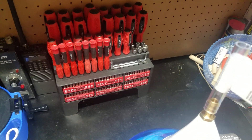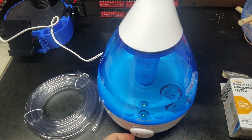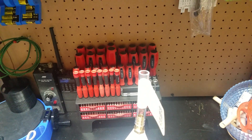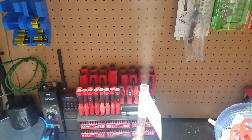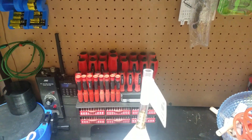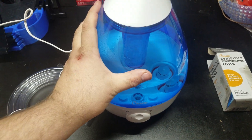Let me plug this in here. You can put this on a timer, set it to what you want, and there's your fog machine. It's great to keep your humidity up — you can put this on a timer, run it once or twice a day, and figure out how much you need.